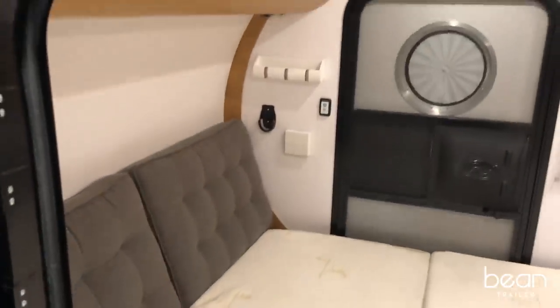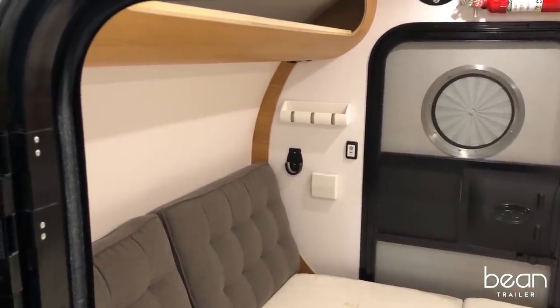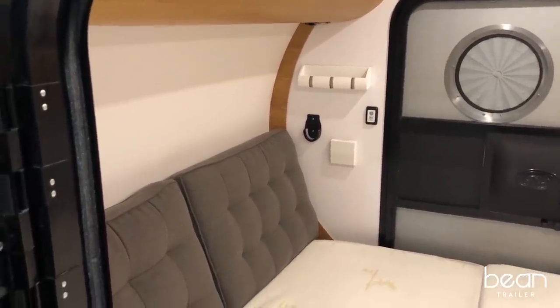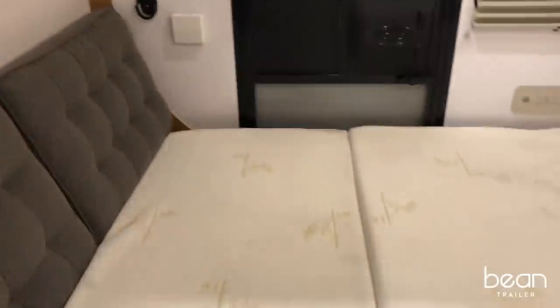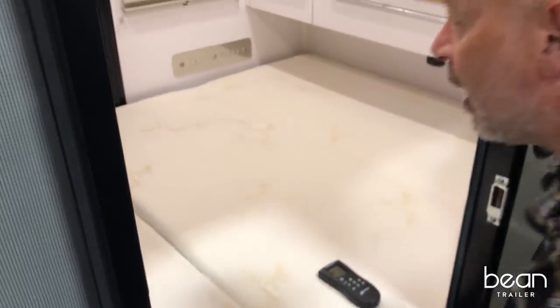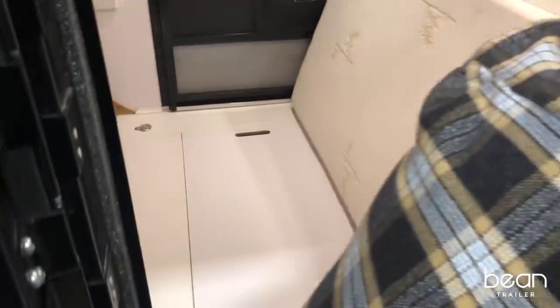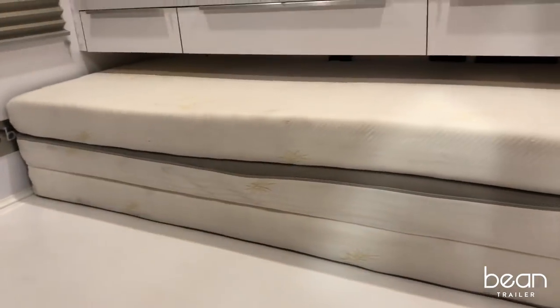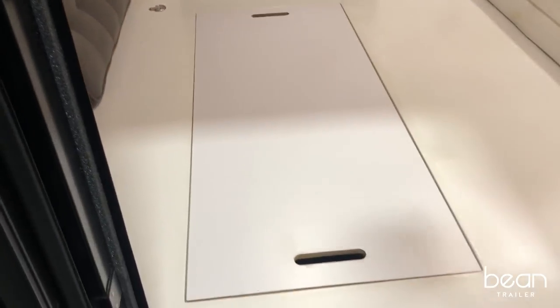We designed the Bean to be very ergonomic from a sitting or lying position. The sleeping room inside is actually the same size as a queen-size mattress, featuring comfortable memory foam. The mattress also folds up to access the floor storage, which is available on all Beans.